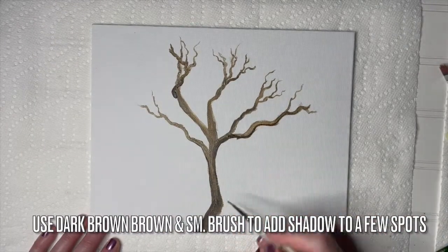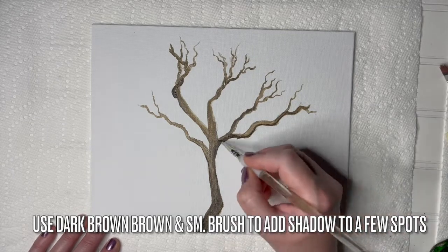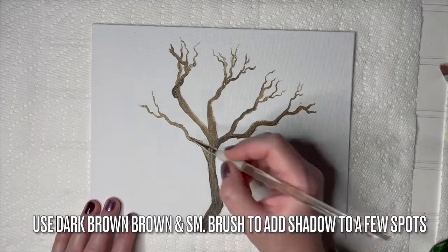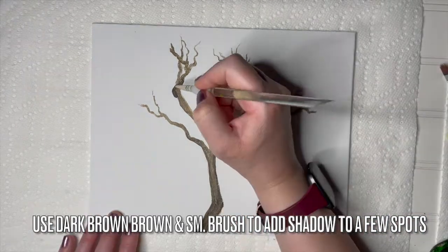Use dark brown and a small brush to add shadow to a few spots. Decide where the light is coming from and create a shadow on the other side or the underside of the branches.